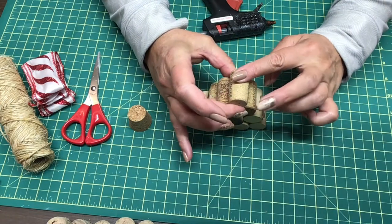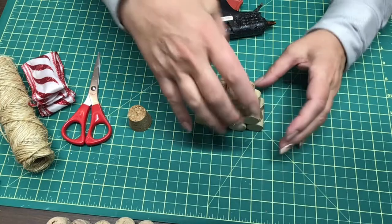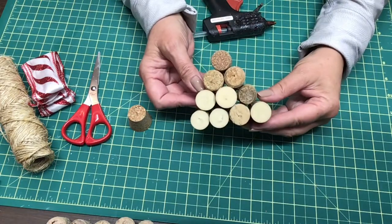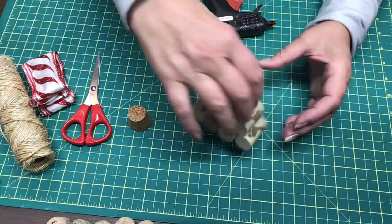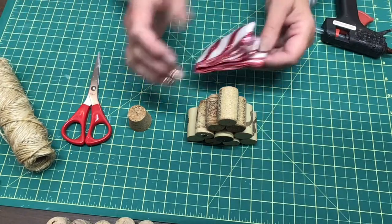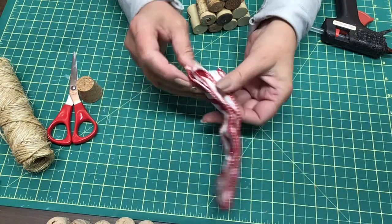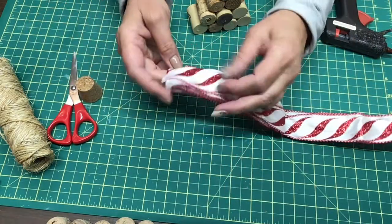We'll put that on there just like that, and that, my friends, is a treat. So the next thing we're going to do is take our ribbon. This is just a ribbon I had laying around — I had all of this stuff just laying around.